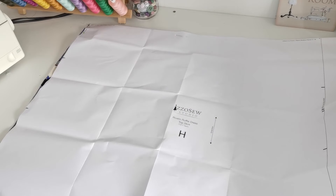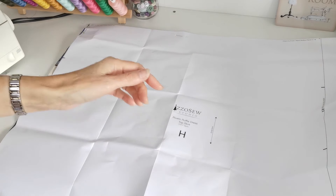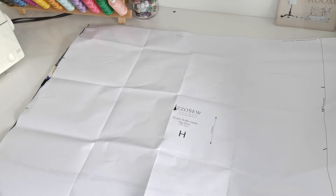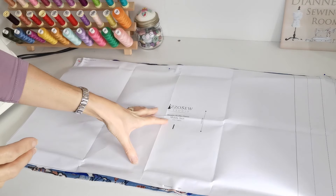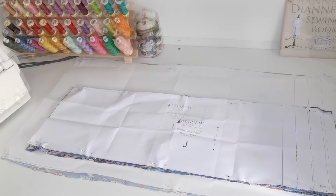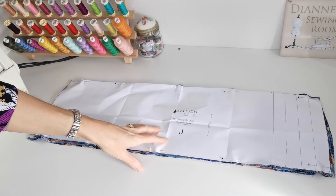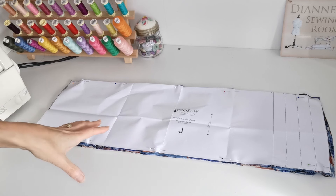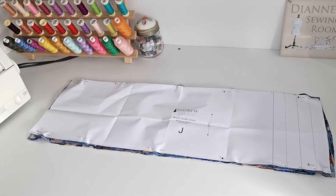The skirt, piece H: cut two pieces in fabric - the straight grain is this way, make a note of the markings at the sides. The skirt middle: cut four pieces in fabric. The skirt bottom: cut eight pieces in fabric. Bear in mind that our dress, the long version, has three tiers - this will vary if you're making other versions.